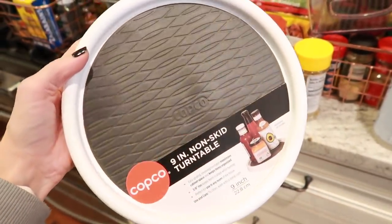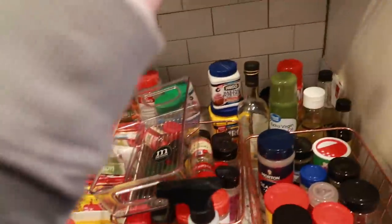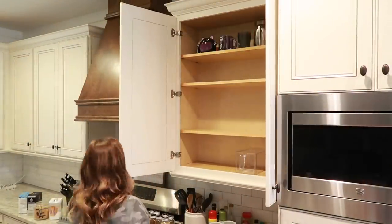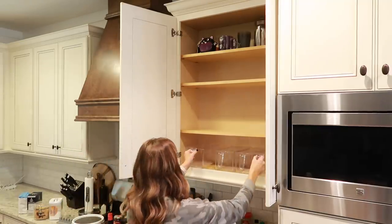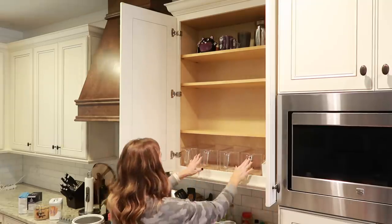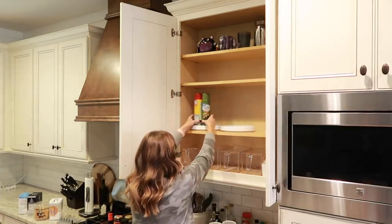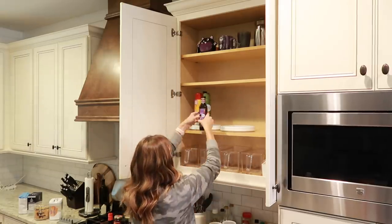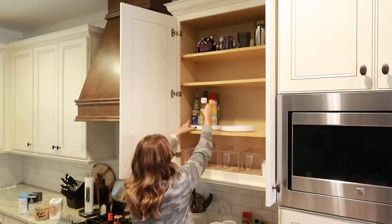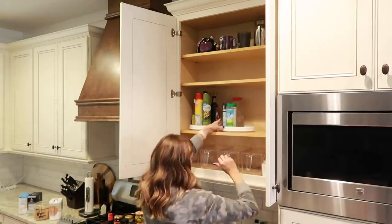I got two little turntables from Walmart — they were super inexpensive — and then a few different M Design containers, some with handles and some that are stackable. I'm just using the containers to make sure they fit in these cabinets and rearranging them to see how I want to put them before I start putting anything inside. On the turntables I'm putting our cooking sprays, oils, and some bigger seasonings we use often when cooking. I love how this turned out — it's going to be so much more convenient when reaching up into the cabinet versus before when everything was just shoved in there.